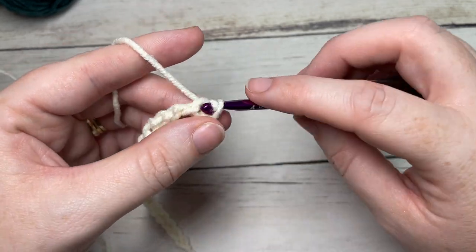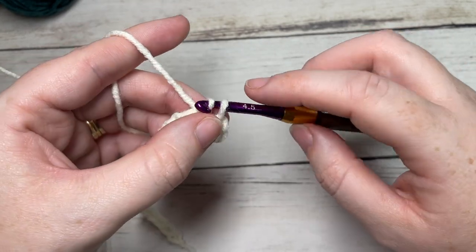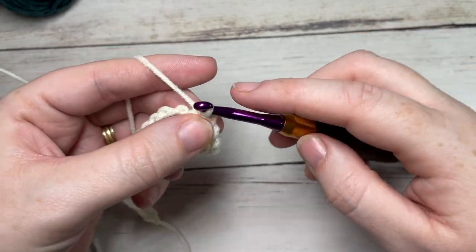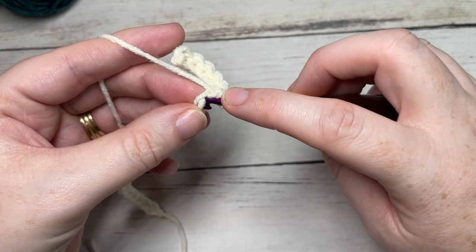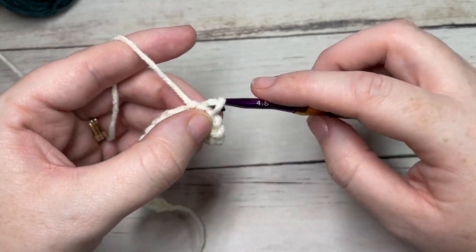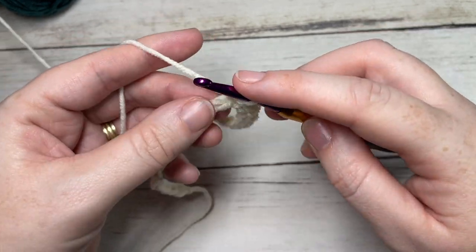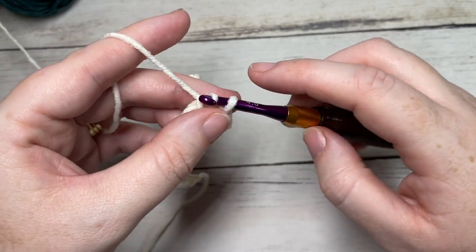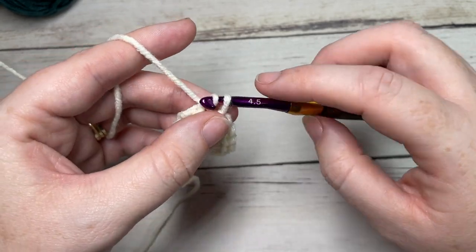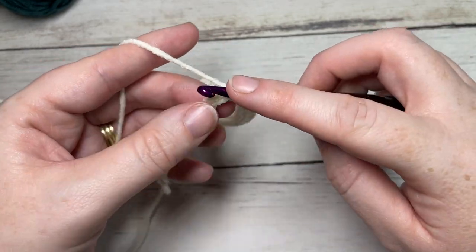I love working slip stitch brims, but I know they are not everyone's cup of tea. If you would rather not work slip stitches for your brim, you may substitute these stitches for either a single crochet or half double crochet, or a mixture — it's really up to you. Today I'll be working slip stitches all the way across. I'm working in the back bumps of my stitches, but again it's just personal preference, so you can work in the front or back loop or the bottom bump if you choose.